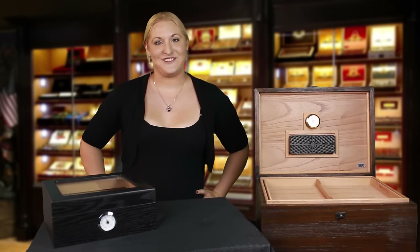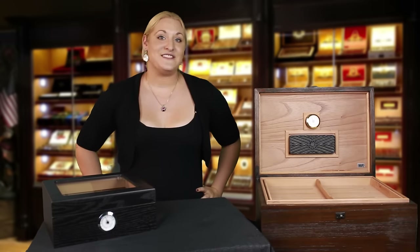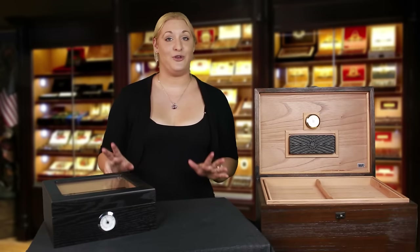Hi, this is Caleb from CheapHumidors.com, and today we're going to go over the simple steps on how to set up your new humidor.